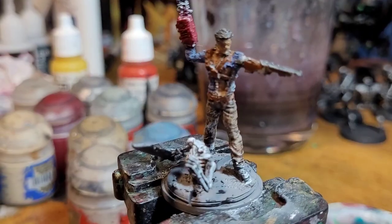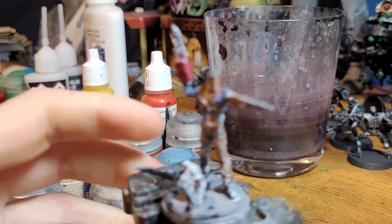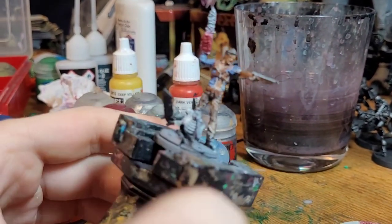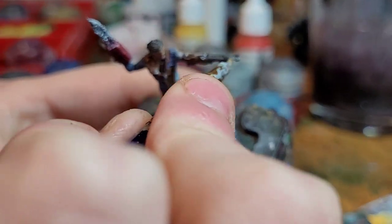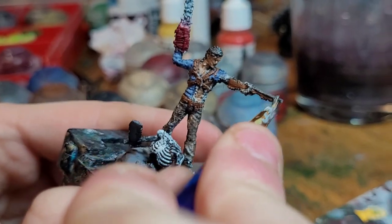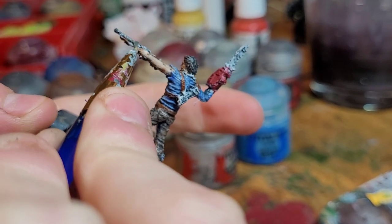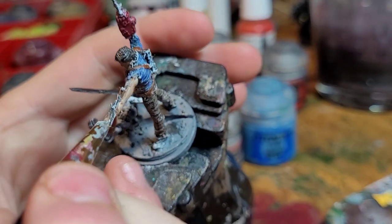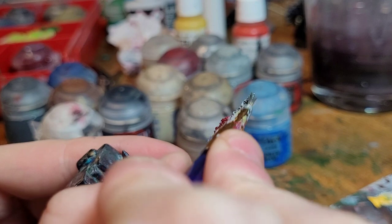Next up, we're going to paint all the metal on him. For this we're going to be using Eschen Gray, just straight Eschen Gray. This will be on things like the gun barrel, the gun sides, and the chainsaw blade is a big one.